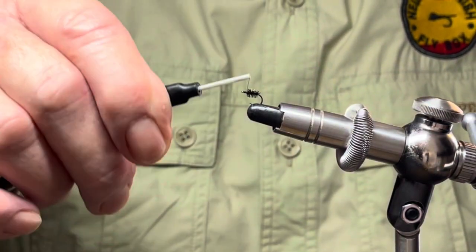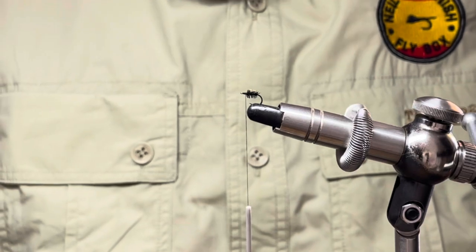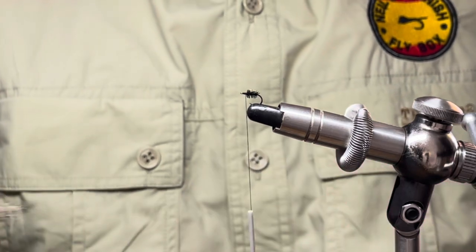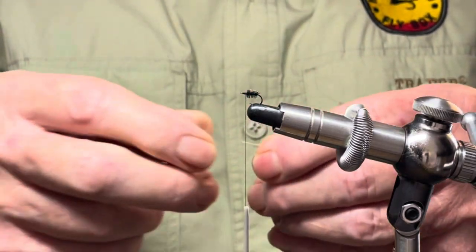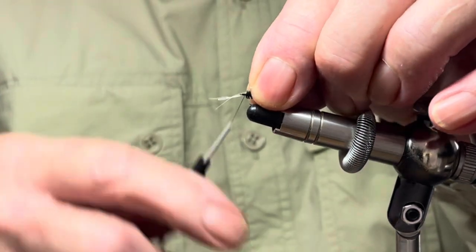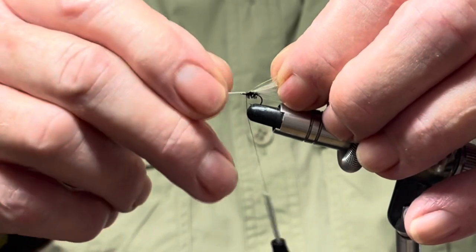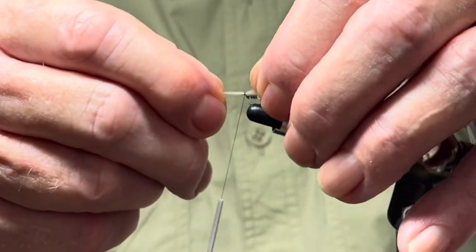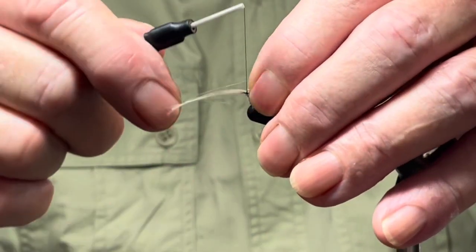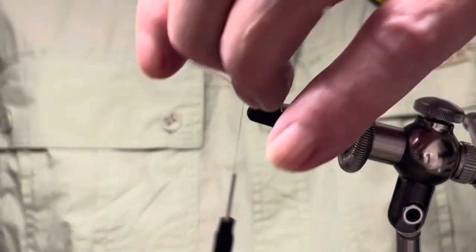Now for the wing I'm going to use CDC. This is a variation on the Fratnik fly — everybody knows the F fly — and what I'm going to do, I have just one feather here, and I'm going to tie that in at the thorax with a couple of ties and then pull it through on top to create the wing, like so, and trim off the excess.